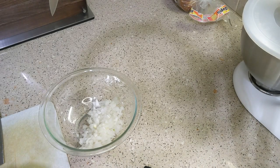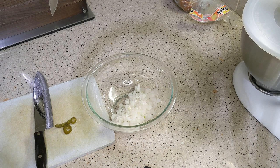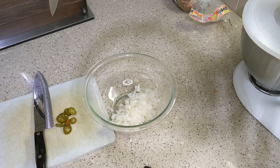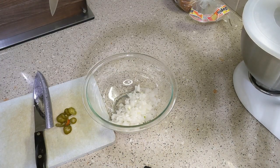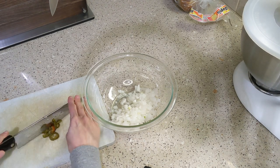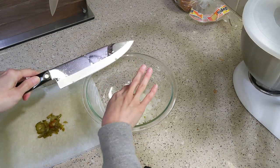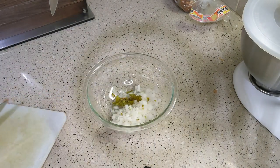The recipe calls for one serrano chili, but I'm substituting some jalapeños that we already had. I'm taking about eight jalapeño slices and mincing them to add to the bowl with the onions. The recipe then calls for two tablespoons of lime juice, but I don't have quite as many avocados as the recipe calls for, so I'm only doing one tablespoon of lime juice — or lemon juice, of course.